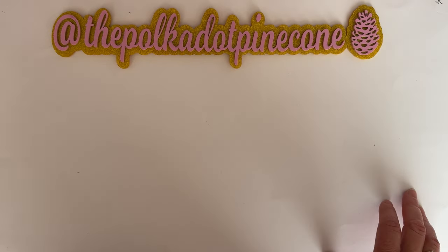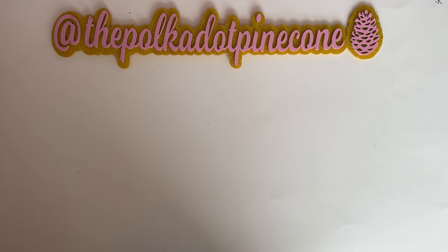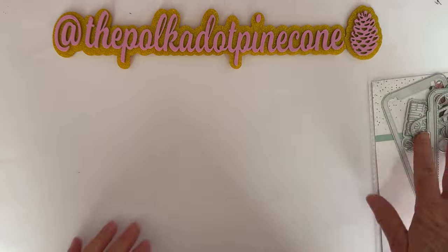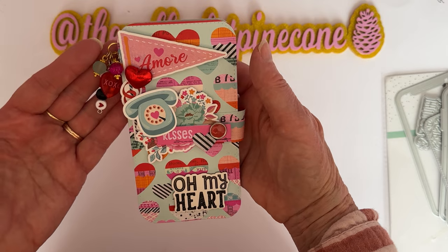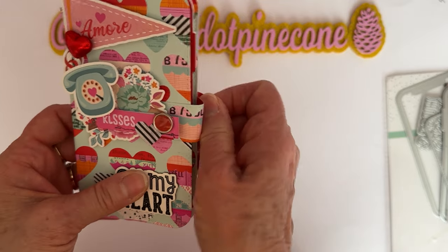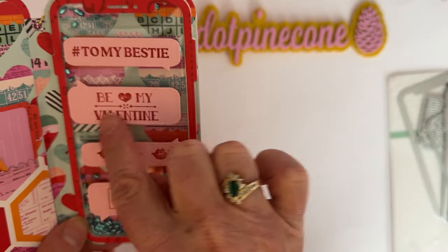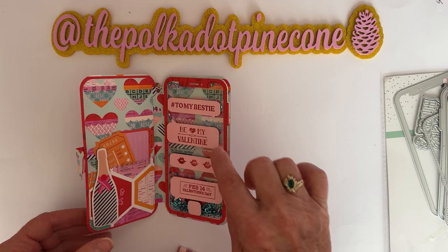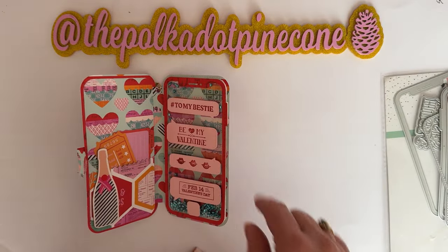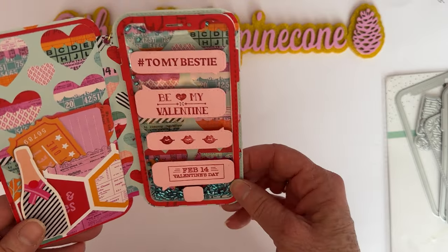The latest thing I've made uses this die set called 'Cell Phone Shaker and Cover.' So this is my shaker and cover — I got a pretty little dangle on the side, decorated the front, and put velcro on the back for the closure. Open it up and here's my shaker. I stamped using Erica's Valentine stamp sets — hashtag 'to my bestie,' 'be my Valentine,' some lips, and February 14th, with a little power button down there.